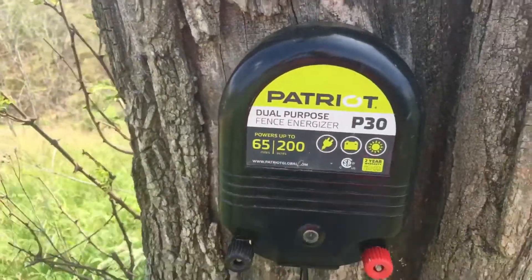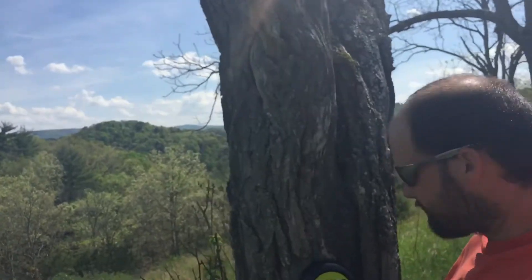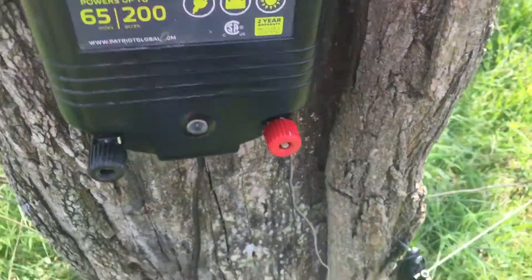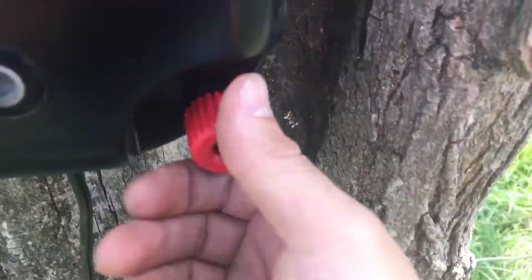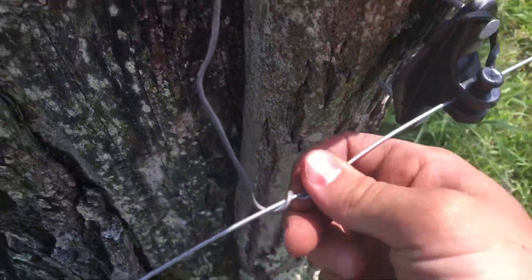Hey everybody, it's the 9-3-8. It's really, really handy. I'll just show you how to hook it up. I already got the positive side on here. As you can see, it goes around the fence.